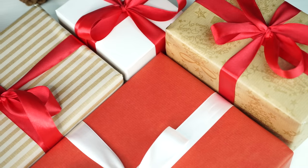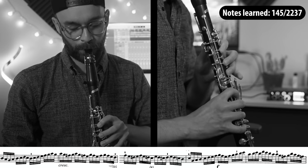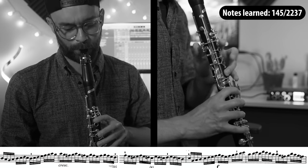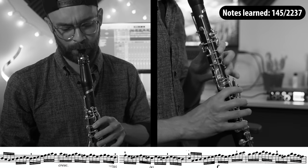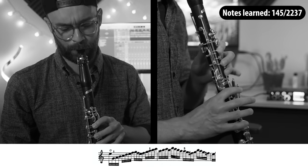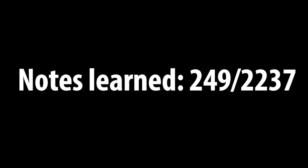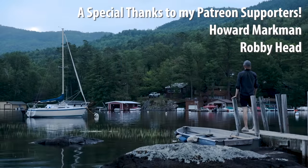After practicing all of that, it was time to wrap it up. I did some final touch-ups, practiced a few minutes more, and then mentally prepared myself to record. And here is the end result for day two. And there you have it, another day's challenge accomplished. As always, happy practicing.